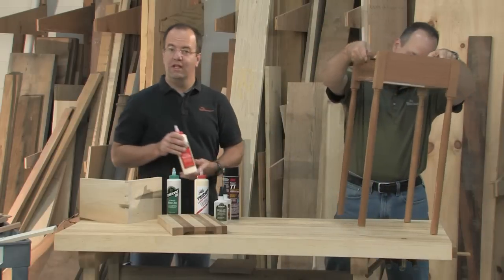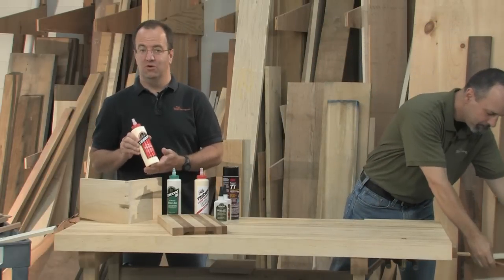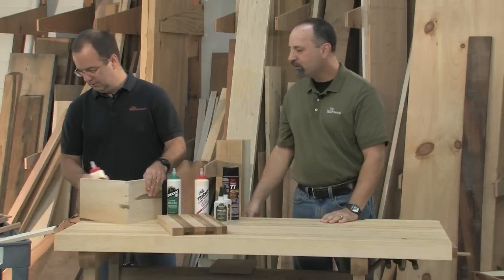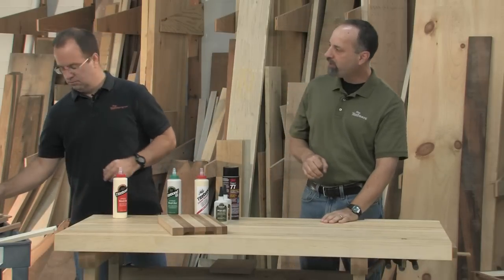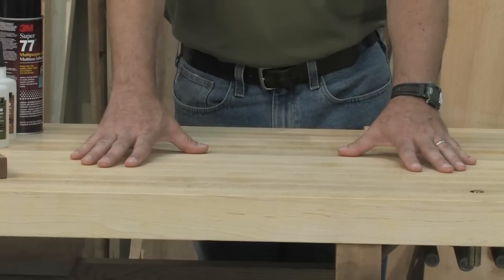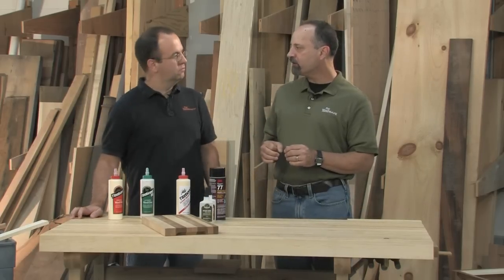Here's one last great thing about ordinary yellow glue: it leaves a translucent glue line, which is basically invisible. But what if you need more than 10 minutes to get through your glue-ups? Like on a workbench top with lots of boards and lots of glue surface — for that, we're going to need to turn to another glue.